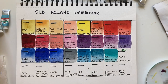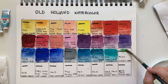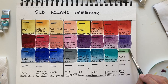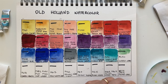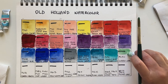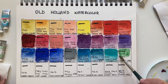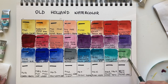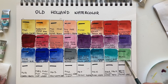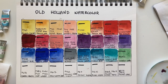The same pigment PG50 with a different treatment becomes Cobalt Green. It's very transparent — completely different result, hard to believe it's the same pigment. It has a gummy texture, maybe too much binder. It has lovely granulation, close to viridian in hue but more pigmented.